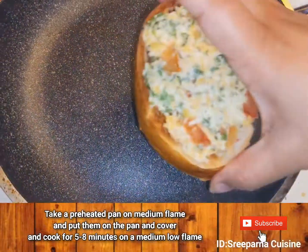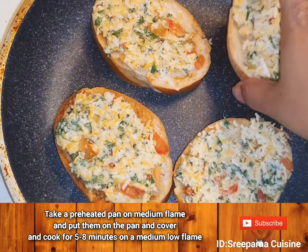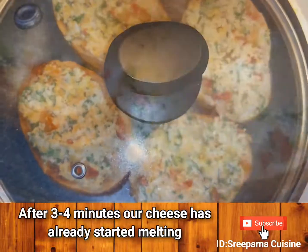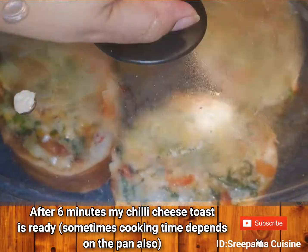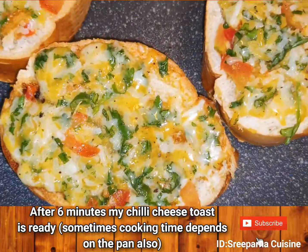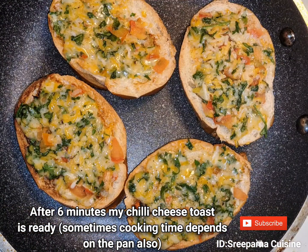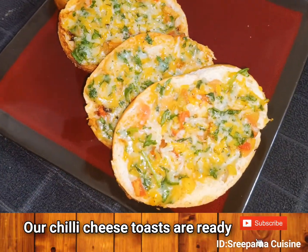Now take a preheated pan, add our chili cheese toasts, cover and cook them for 5 to 8 minutes on a medium low flame. The cheese will start melting after 3 to 4 minutes, but it depends on the pan. You can also use your microwave — just toast the bread for 2 minutes on high power.